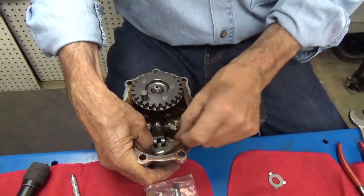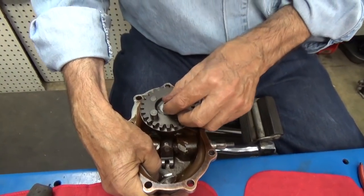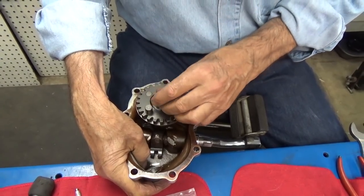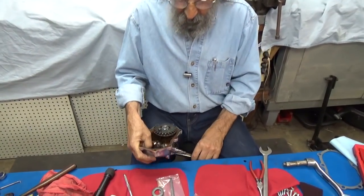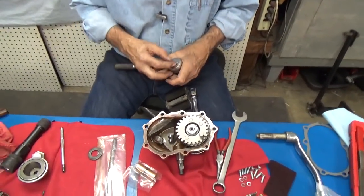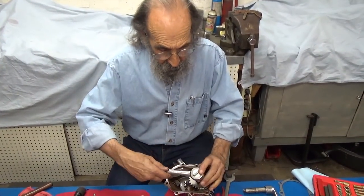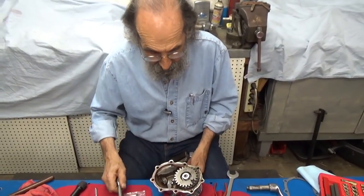On the inside of the kickstart there is a space where this pin will rest when the arm is in the resting position, which it is right now. So we're going to put it there, then put this lock tab on, and then put this nut on. The lock tabs, nuts, and gears are all in that kit. I usually do a trial fit before I bend the little ears on the lock tab, so I'm just going to tighten this down now to make sure it works well. And there it is.